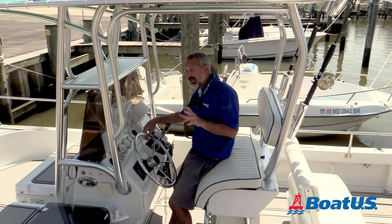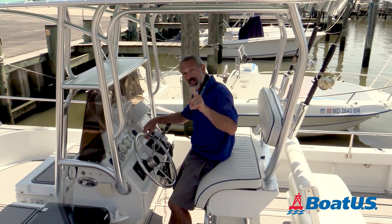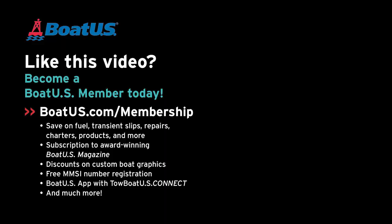I hope you found this video helpful. Please feel free to leave your comments below. And don't forget, click on that subscribe button so you don't miss any future BoatUS videos. Thank you.